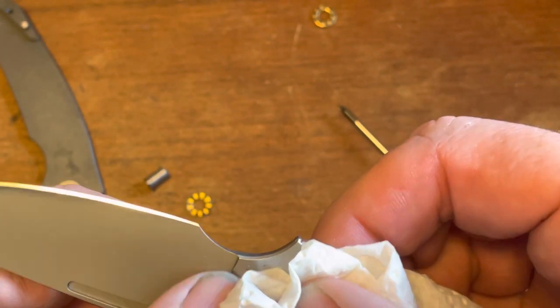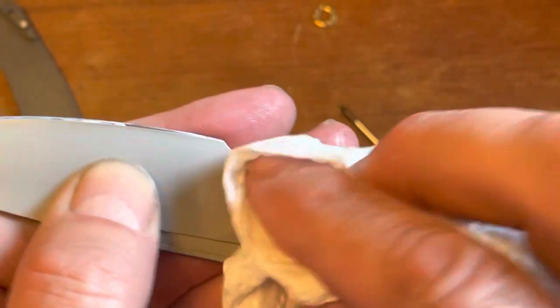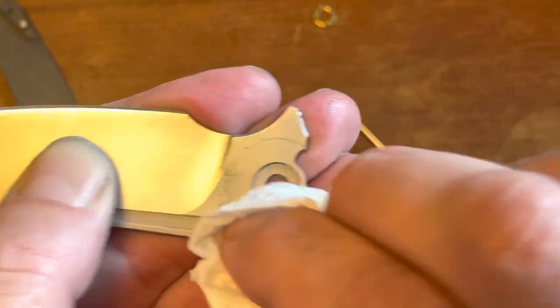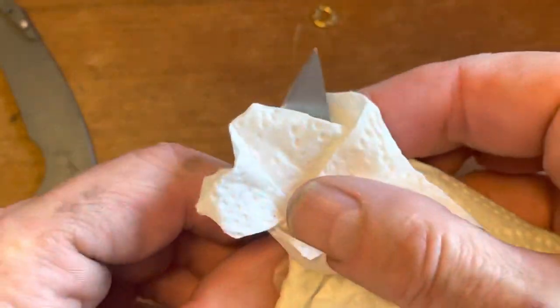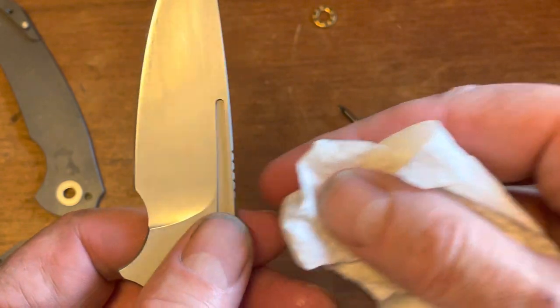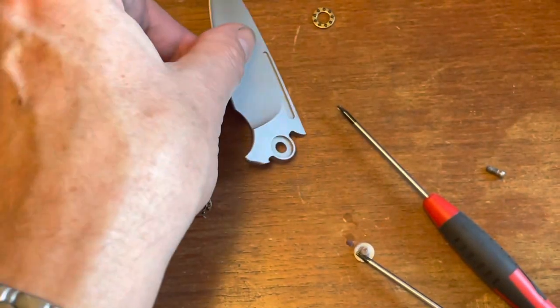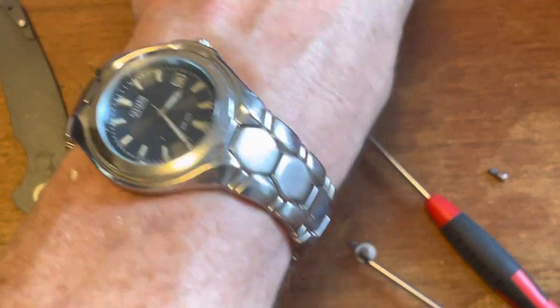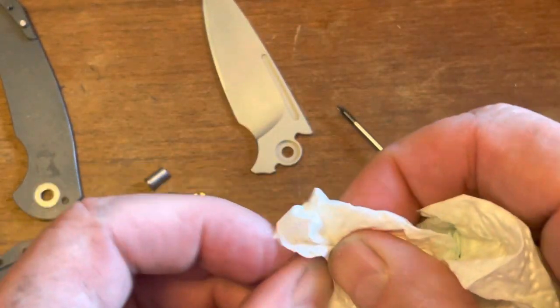Nitro-V steel — there are your markings on there for Nitro-V, and a little bit of cut on there that doesn't want to come off. Nitro-V — they say it's stainless, and it is stainless, but like 154CM, I have had Nitro-V mark up on me. I can show you that knife in another video. I'll clean the bearings off.